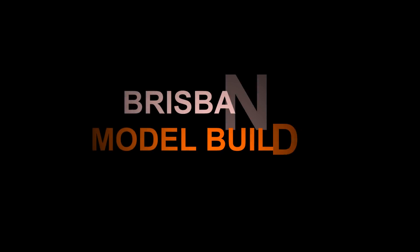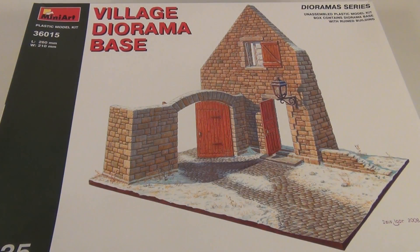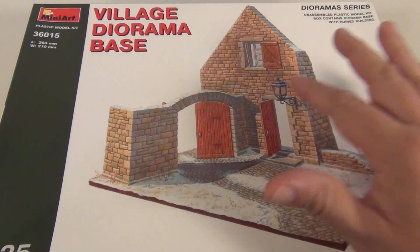G'day guys, back again. Here it is, it's the 1:35 scale village diorama base. What I like about this is you just get the complete set for a diorama here - you get the nice brick and archway.